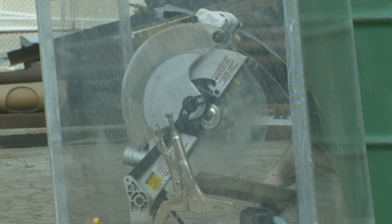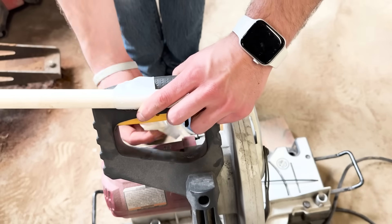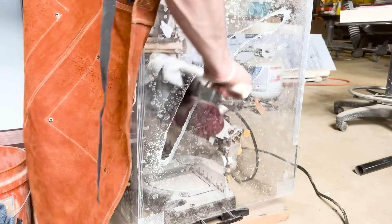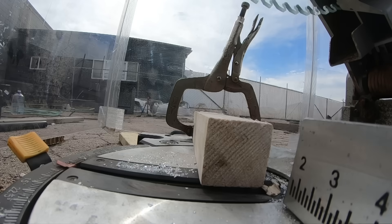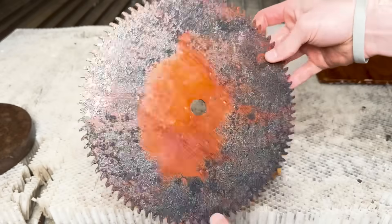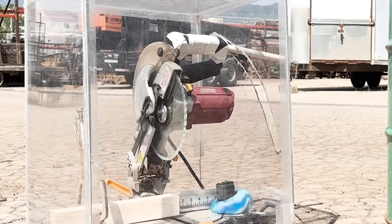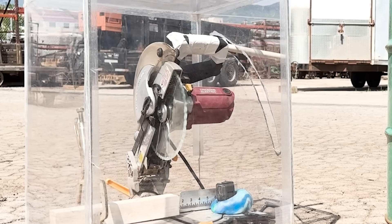This is a saw blade made entirely of glass. Yes, that is as stupid as it sounds. However, with some duct tape, some redneck ingenuity, and a little true grit, I was able to prevent it from exploding just long enough to actually cut wood. I'm on a quest to create the world's very first super saw blade, and I intend on giving every material a fair chance, no matter how dangerous.